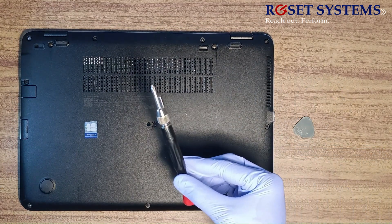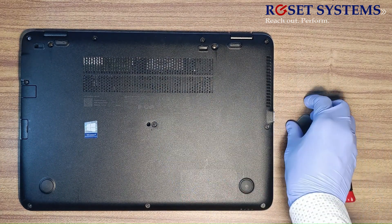Tools required: a laptop screwdriver and a laptop cover opener.